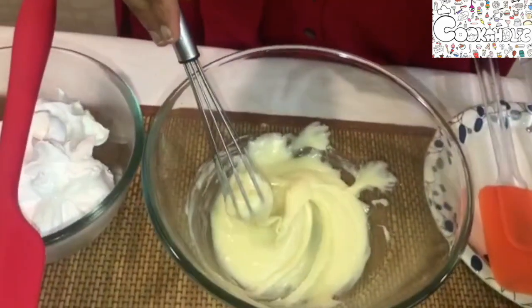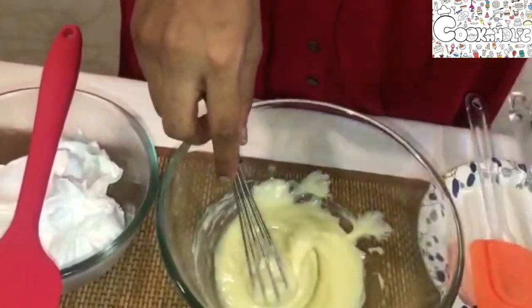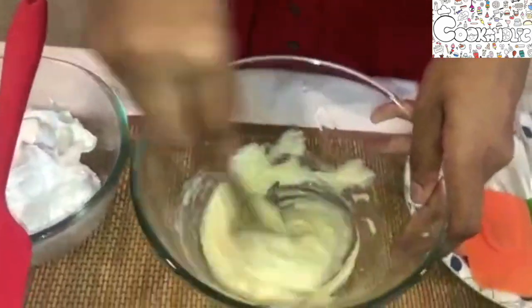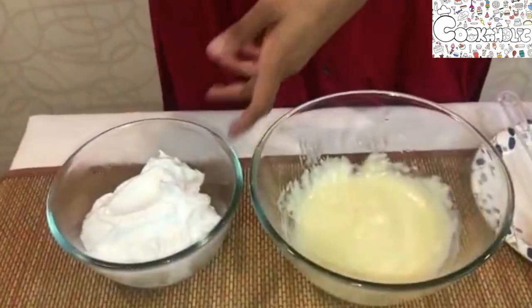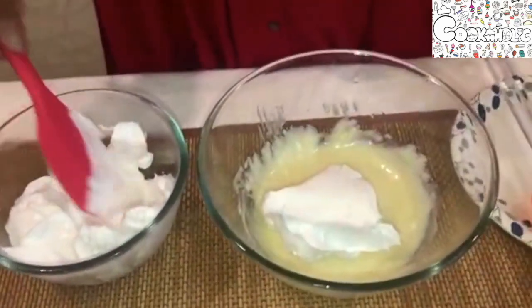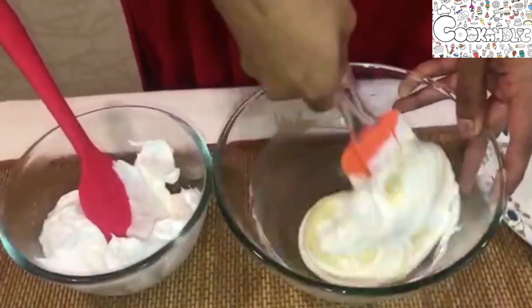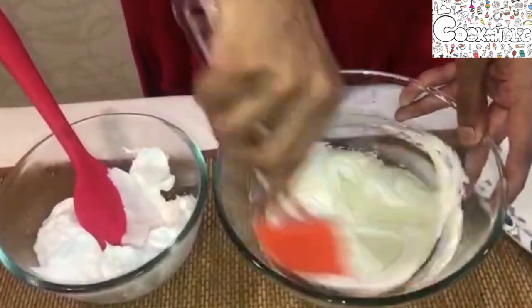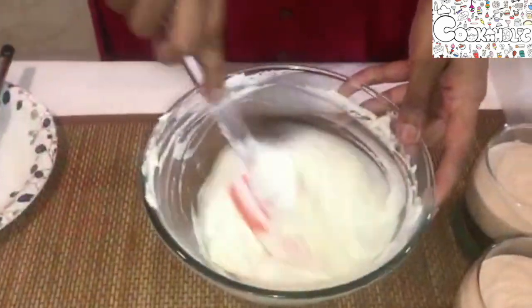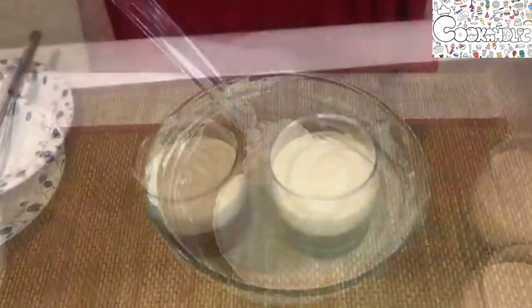I have everything ready. Let's add the agar agar, give it a mix — it's combined well. Now let's add the whipping cream and fold it gently. The whipping cream is now combined well. Let us place it in the piping bag and pipe the last layer.